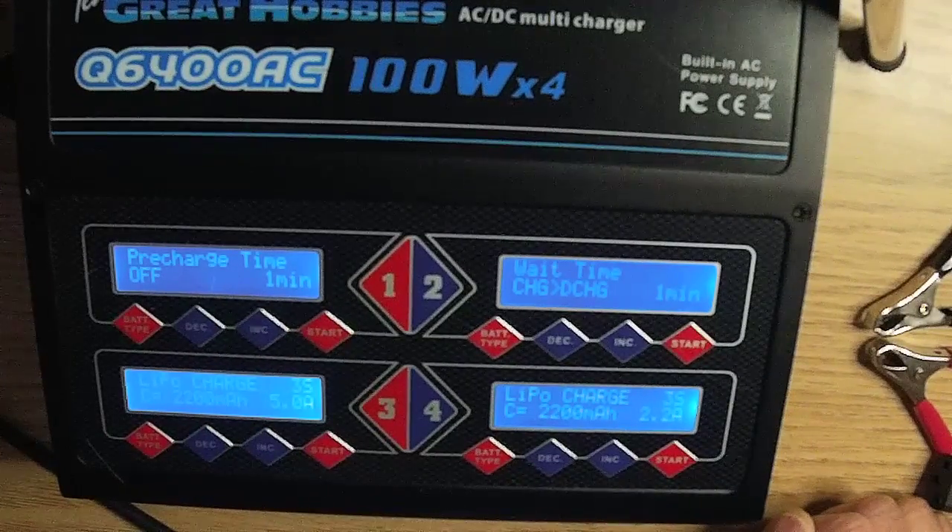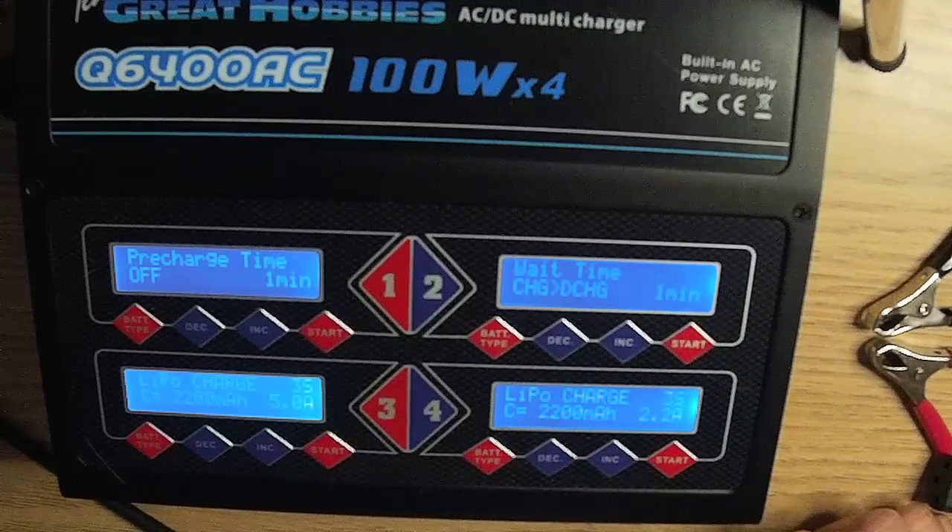Pre-charge time is used when any battery cell is below 3.7 volts per cell. The lower the voltage, the longer the pre-charge time. The pre-charge charges your battery at a very low voltage to try and revive it so it will take a normal charge. Reviving a bad cell this way does not always work, so before charging, manually check the battery to ensure all cells are higher than 3.7 volts.